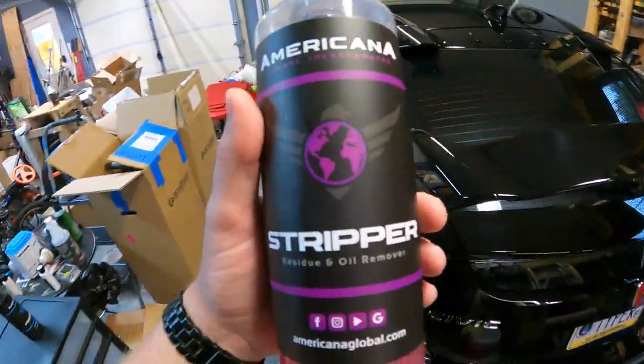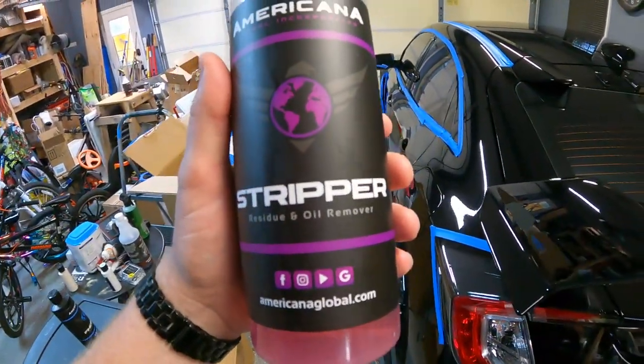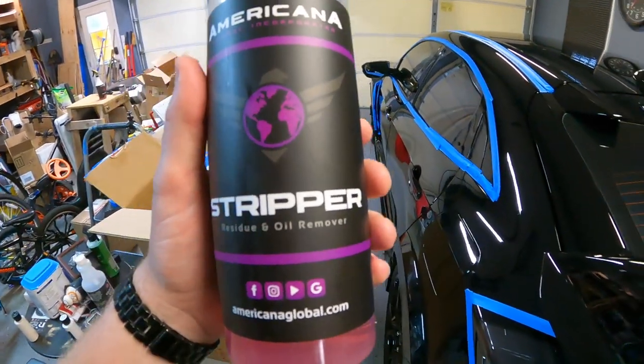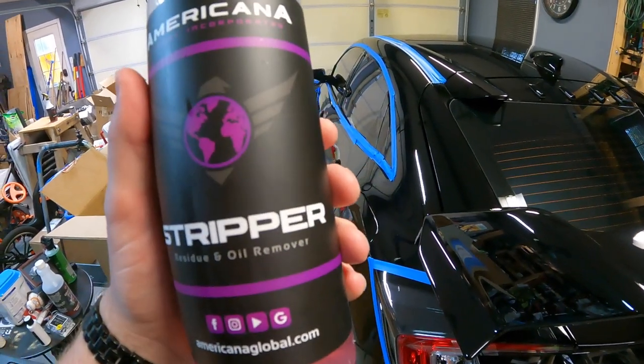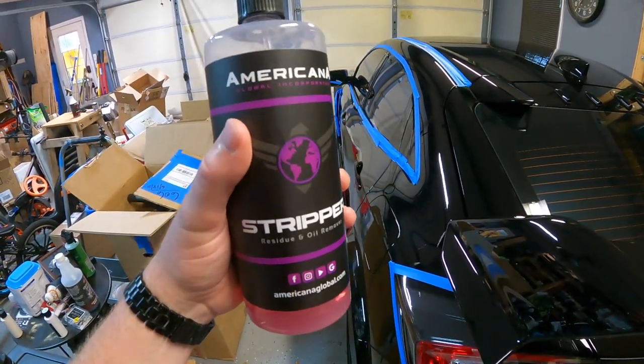If this was not a ceramic coated car, then I would definitely want to clay it. But since it's ceramic coated, you do not clay.